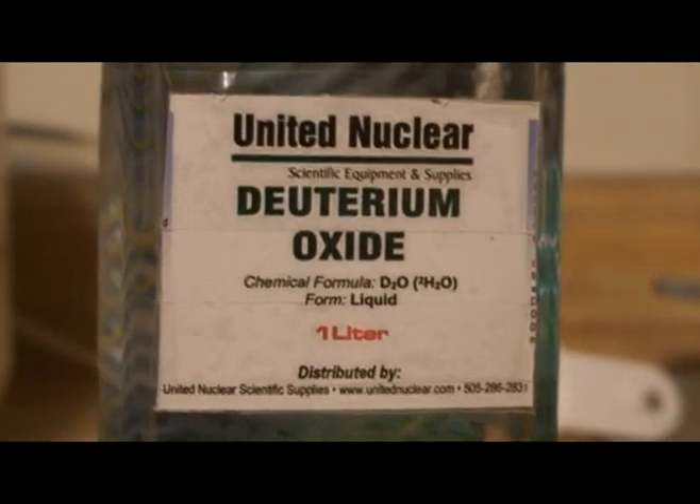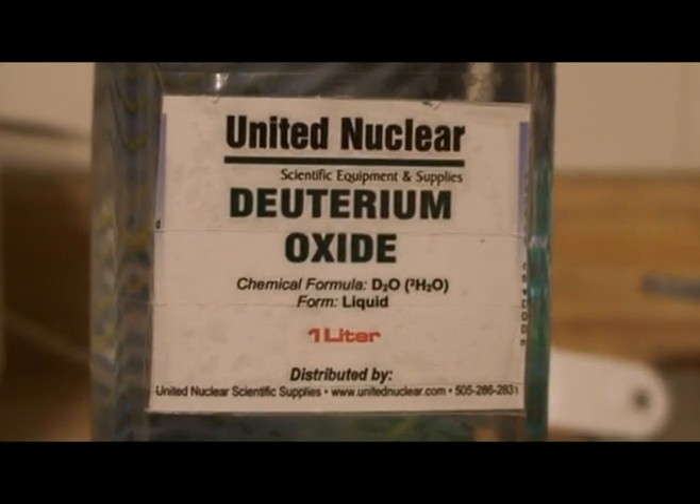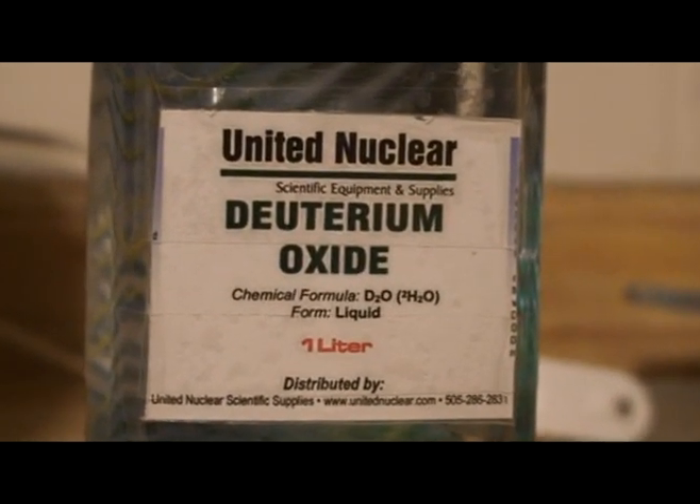United Nuclear. Deuterium Oxide. D2O. Also known as heavy water.